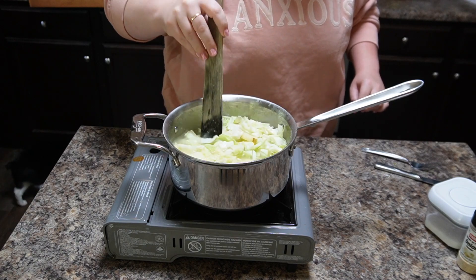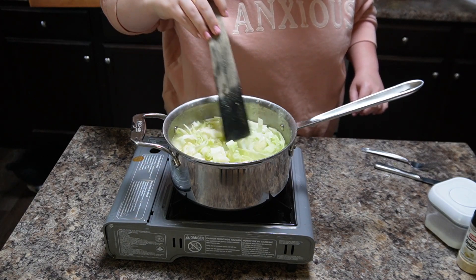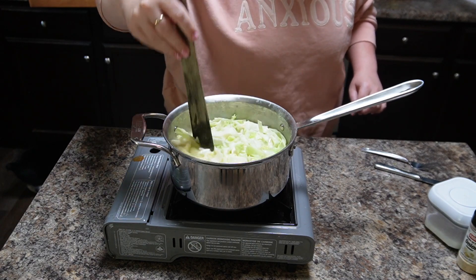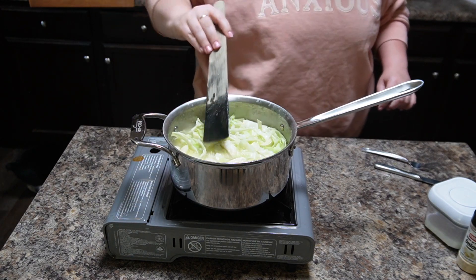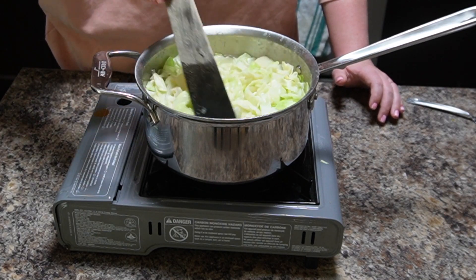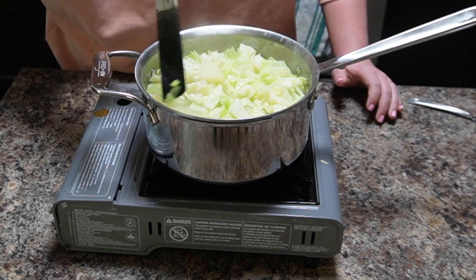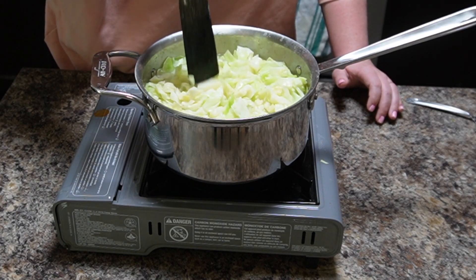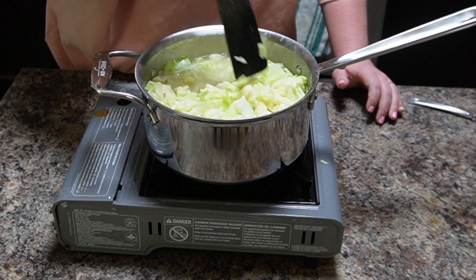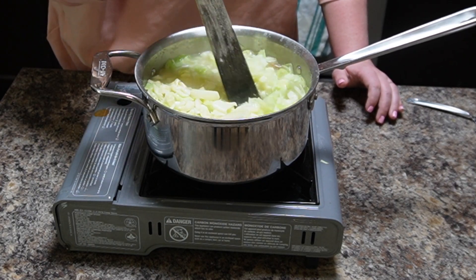Adding a little baking soda will also help with gas. You want to let the potatoes cook for just a few minutes before you add the cabbage. If you like your cabbage very well done you could add the potatoes at the same time, but if you want your cabbage a little crispier and crunchier, you won't cook it long enough to cook the potatoes all the way through.